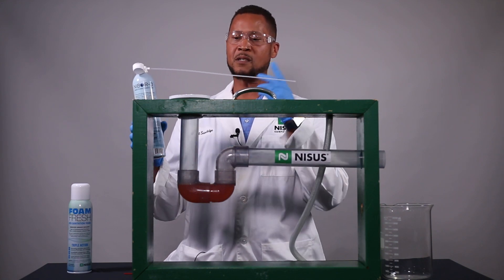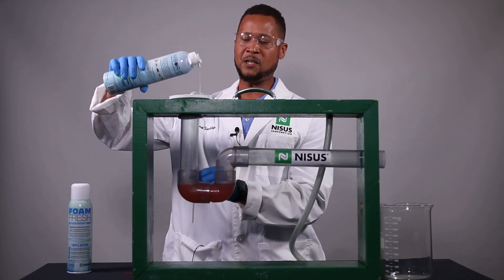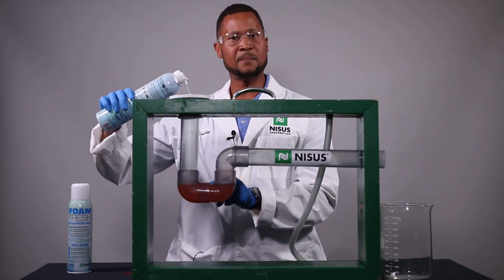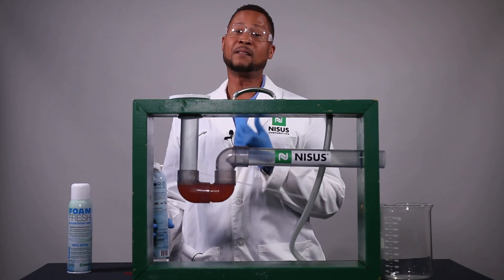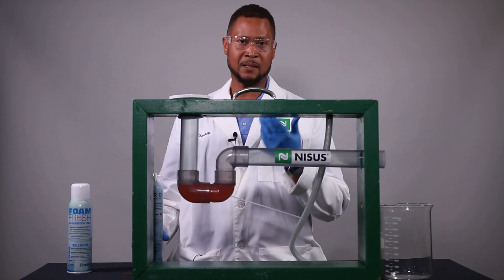Now the reason for the 17-inch extension straw is that it is long enough to go past the P-trap on just about any drain you're going to come across — whether it's a commercial drain, a four-inch drain, a sink drain, etc.